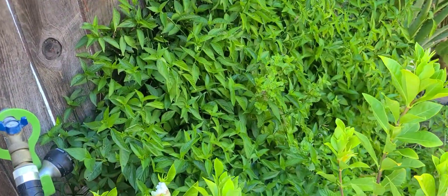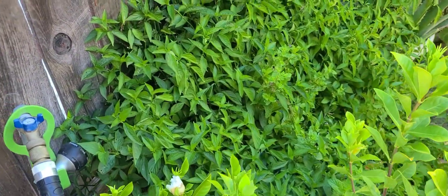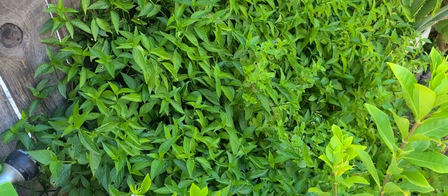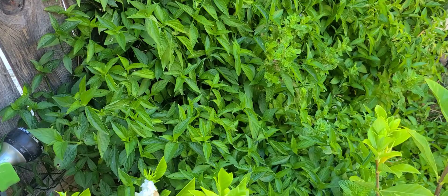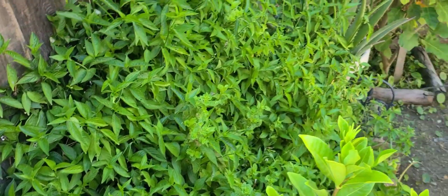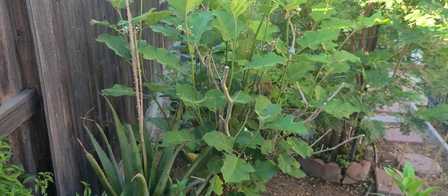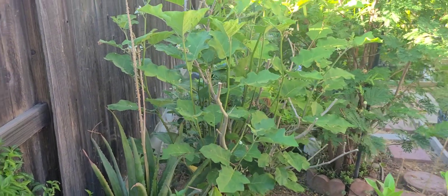One big one right there. This leaf right here, we actually eat it too — we put it in soup and stews and stuff. Aloe vera. It's a mini eggplant, guys. It's a mini eggplant.